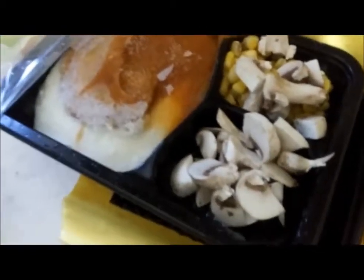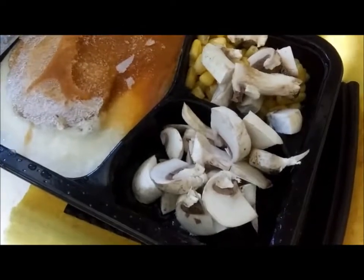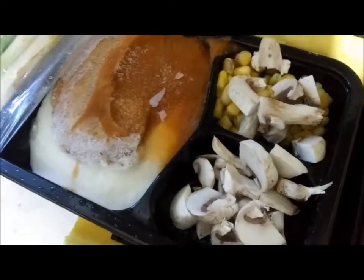After heating it up for about a minute, the plastic comes off much easier. I was able to take the applesauce out in one big frozen chunk and put my mushrooms in there. Now I'm ready to heat the whole thing up.